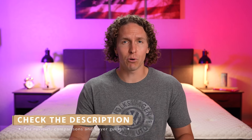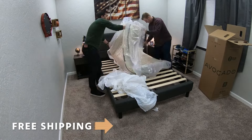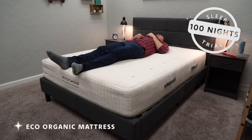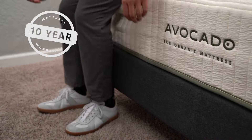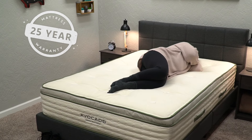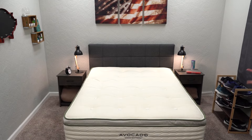Before I get into everything you need to know about these beds, I do want to say that Avocado sent us these mattresses for free to review. If you buy them online they'll be backed by free shipping, though these beds from the same brand will have slightly different policies. With the Eco Organic you get a 100-night sleep trial, and with the Green mattress you get a full year sleep trial. The Eco Organic comes with a 10-year warranty, while the Green comes with a 25-year warranty. You will get a return option with either bed within that trial period.